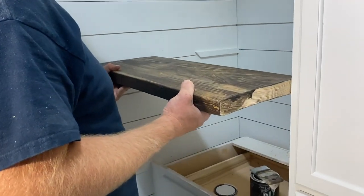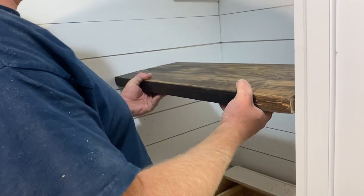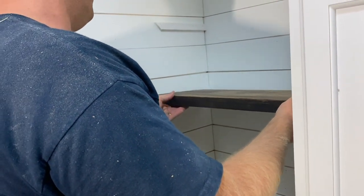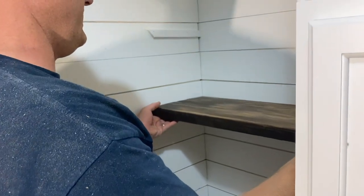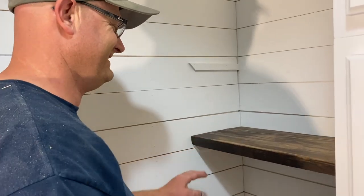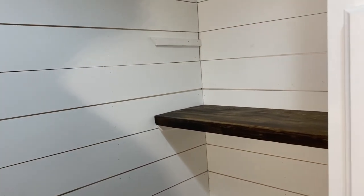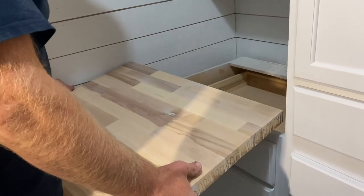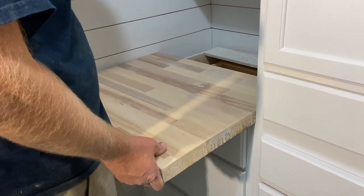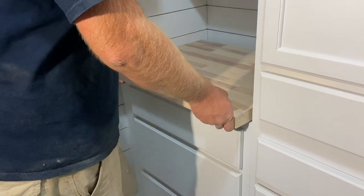Next up, shelves. Jamie sanded these super smooth so that when she's reaching up here to bake delicious treats with all the canned goods she won't get splinters. When I reach in the jar that has the pre-made cookies in it I won't get splinters — exactly.